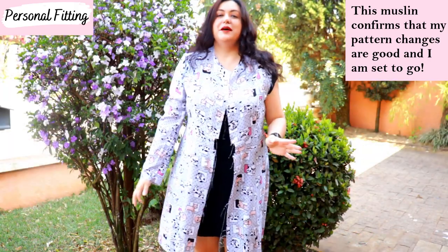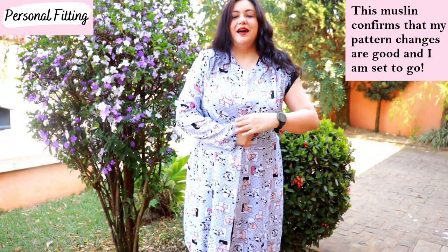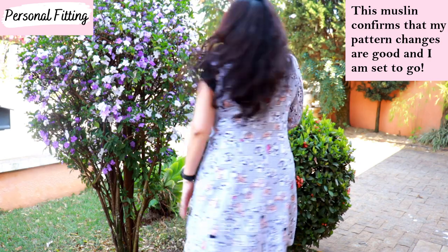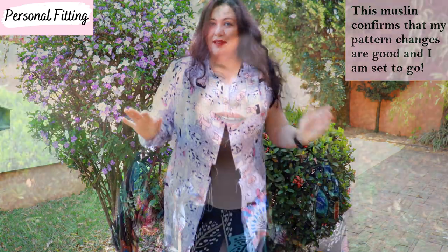The sleeve just needs to be hemmed and then the length will be perfect. I'm really happy with how this is going to fit — I've got the correct overlap, the correct length, the bodice is correct, and I'm really happy to cut my project at this point.